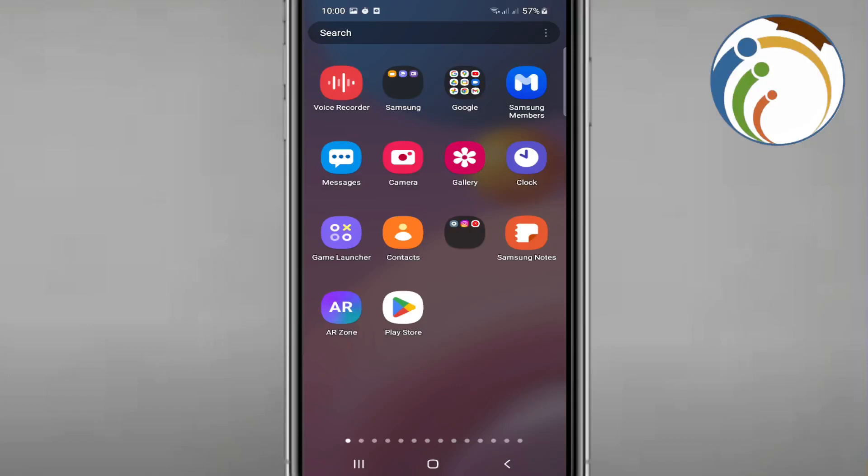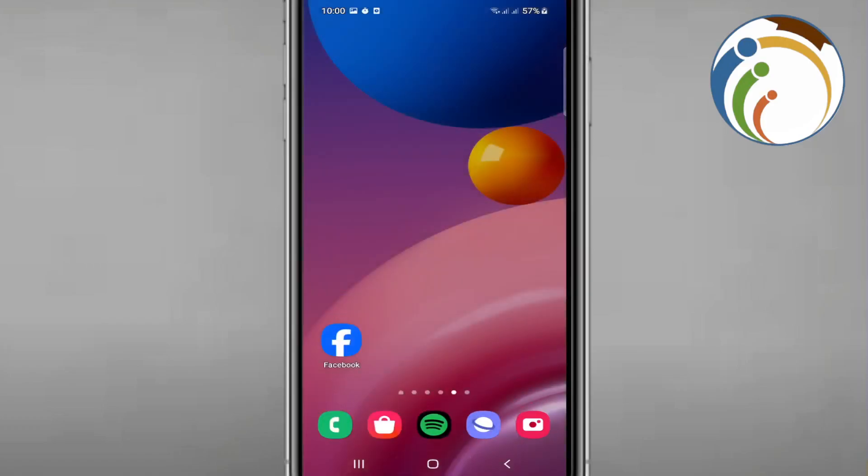Hello and welcome. Today I'm going to show you how to update the Netflix app on your phone or mobile phone or Android. Let's go — in this video I will help you with this tutorial.